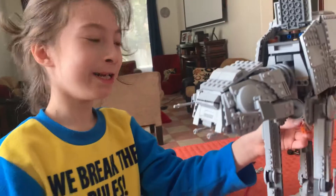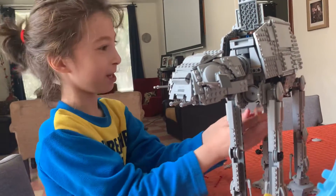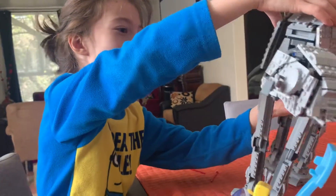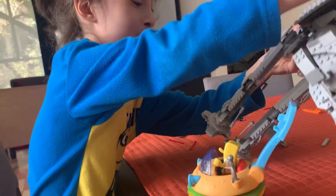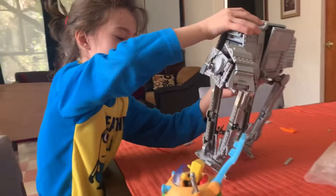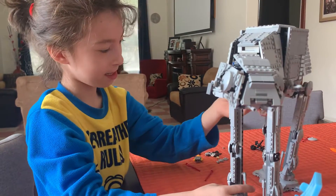You see, he's up now. And now he can do whatever he does with his lightsaber over here — pew pew pew pew, and then pew pew pew, and then it all goes through. Oh well, that was the edit.